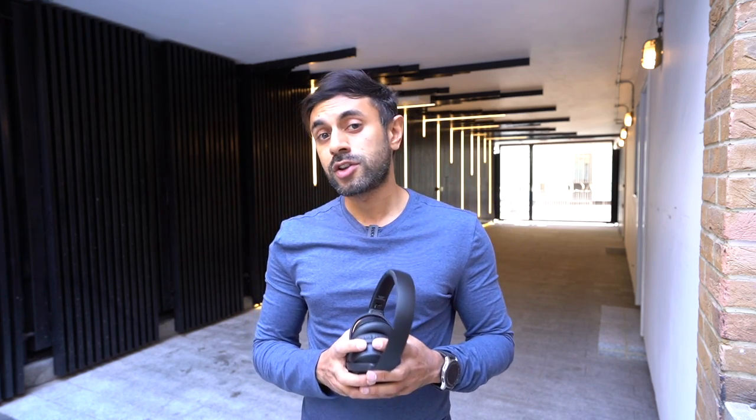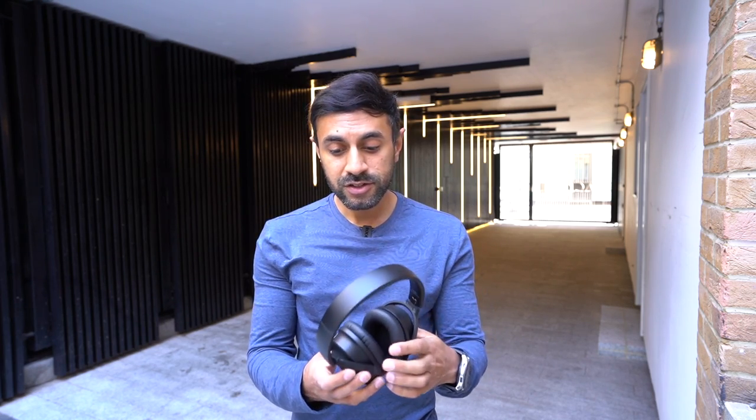I actually enjoyed watching movies on my laptop on the plane with these headphones. They connect via Bluetooth with about 10 meters of range. If you've drained the battery, a full charge takes about two to three hours, and that gives you the full 30 hours of playtime.